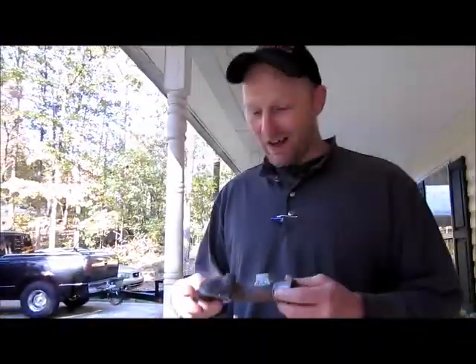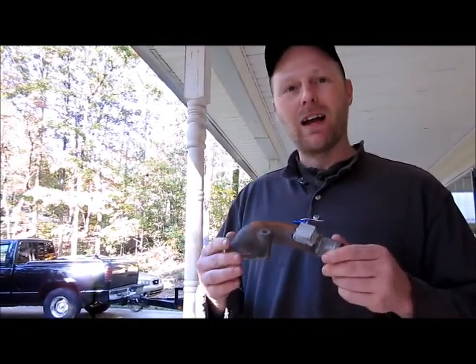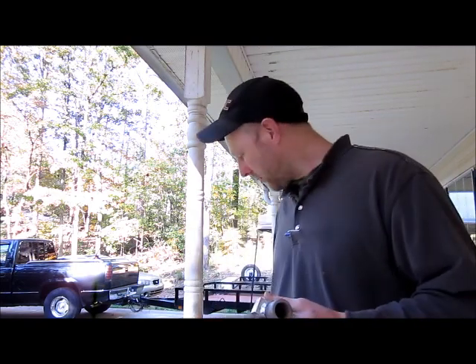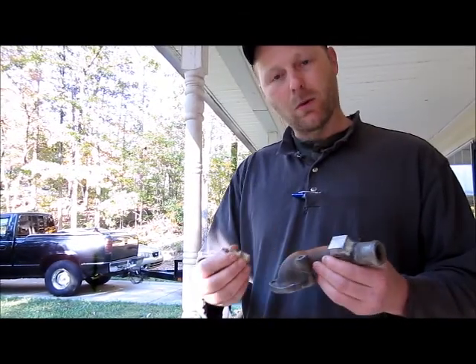Alright, I've got a thermostat housing with a block of aluminum welded on it. We're going to drill a hole and tap it to put a sensor in for a gauge.